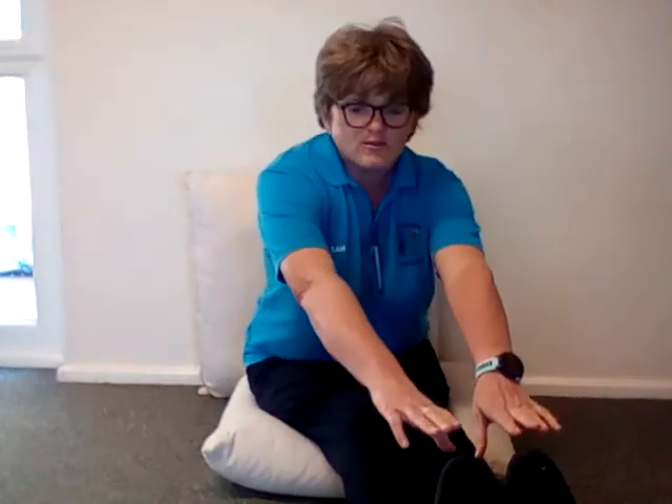Hello children, today we're going to learn a song that teaches us how to count to ten. So you need to sit down on your bottom, stretch your legs out nice and long, and just see if you can reach your toes.